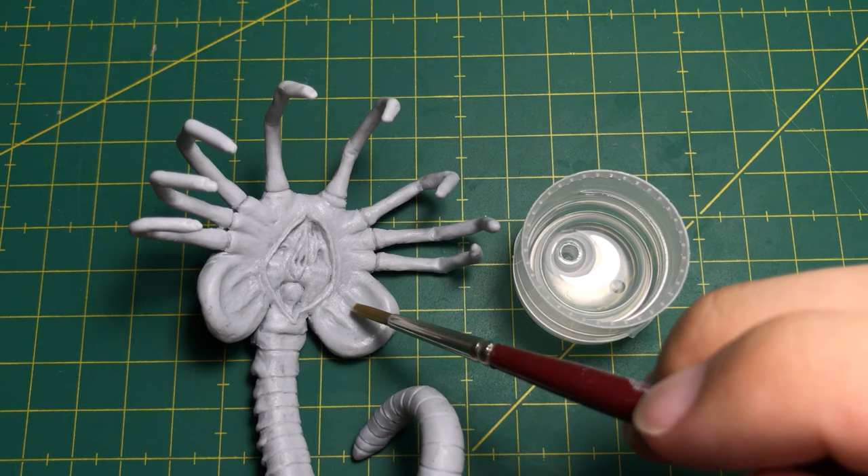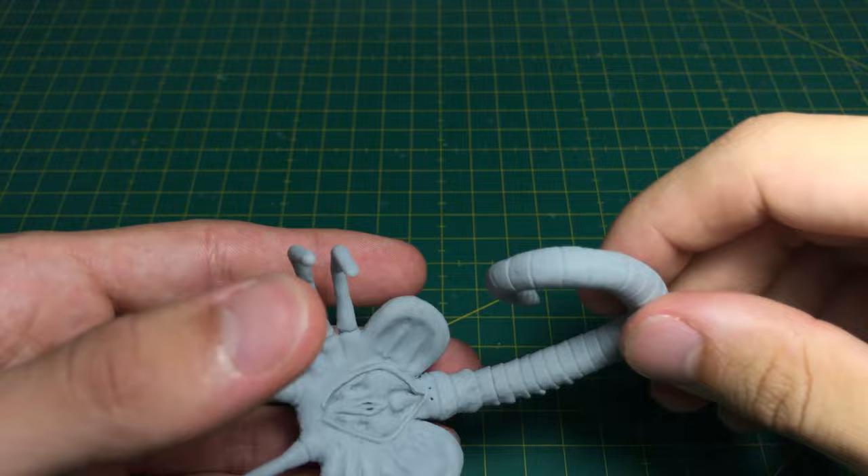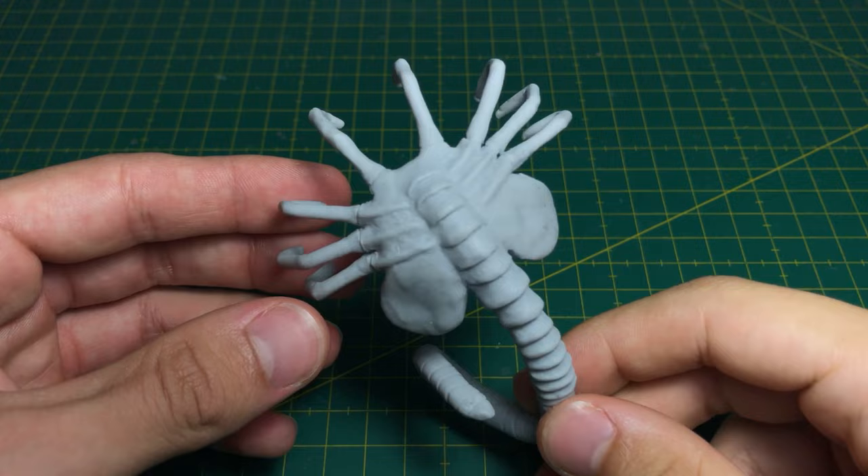To remove fingerprints, I applied isopropyl alcohol, but you can also use clay softener or sipoliter fluid. And after 30 minutes of baking, this little guy is ready to go.